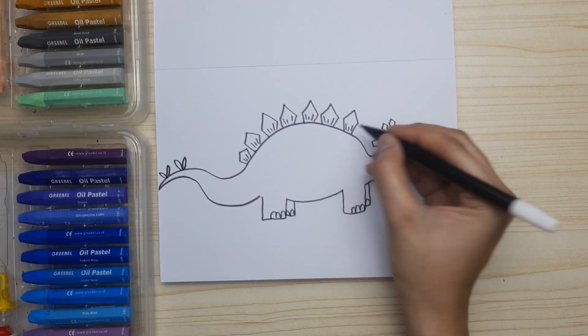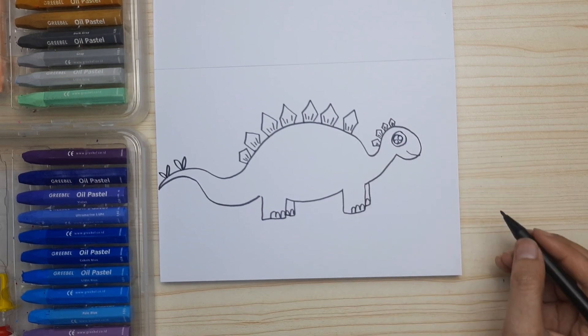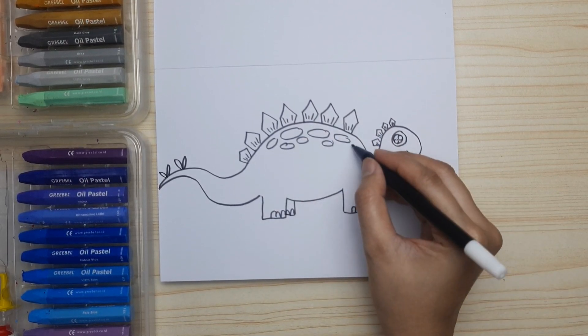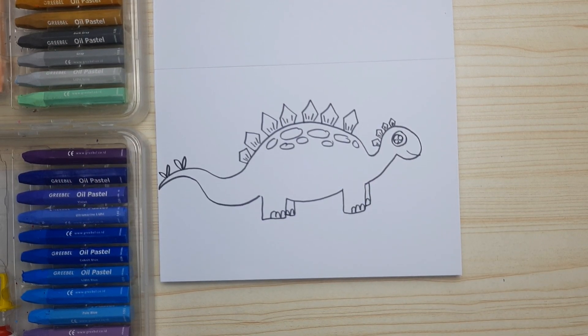Let's draw patterns on the base of each bone plate — these lines. You can draw three lines or four lines, or two for the head bone plate. Then the spots for the pattern of the body. You can make them oval or circles. Now it's done — it's pretty cute!